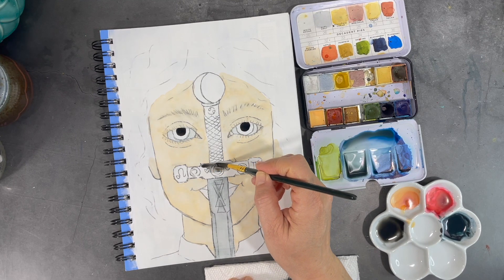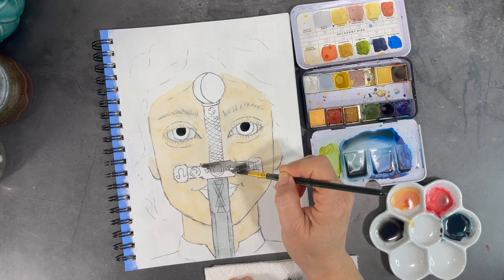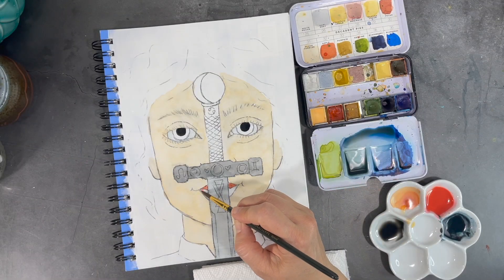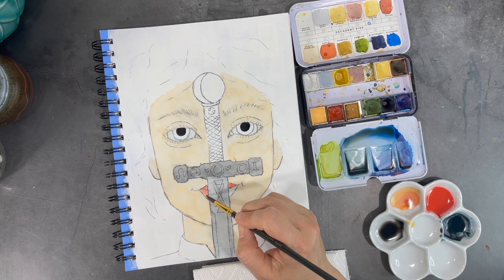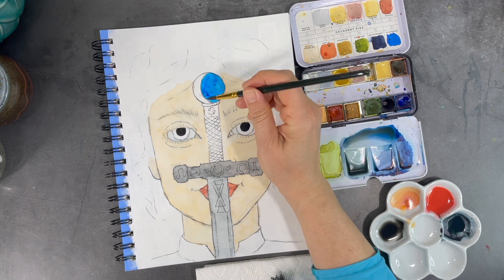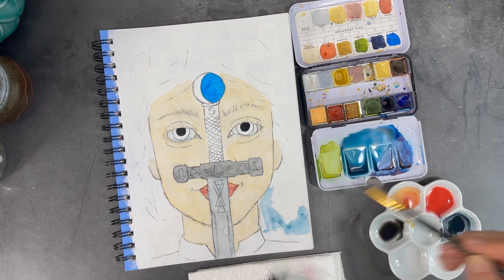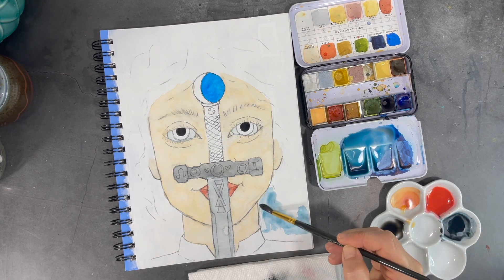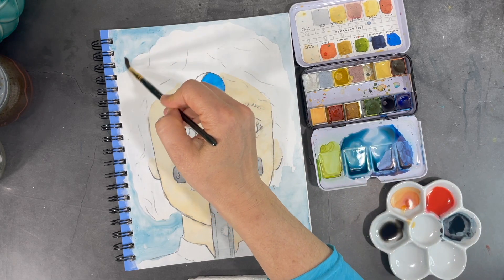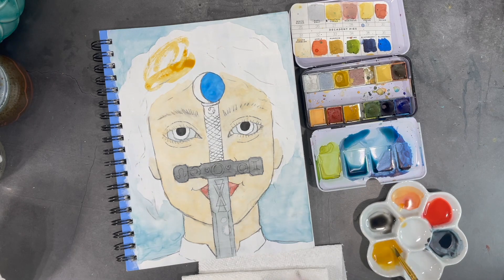Now that the flesh tones in the face are dry, I can start working on the sword's handle. This also seems like a good time to start working on the background. Once the background is dry, I can start adding some color to her hair.